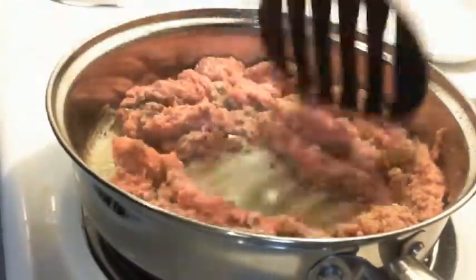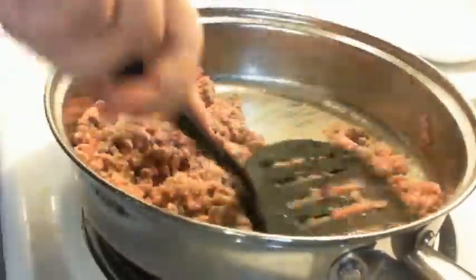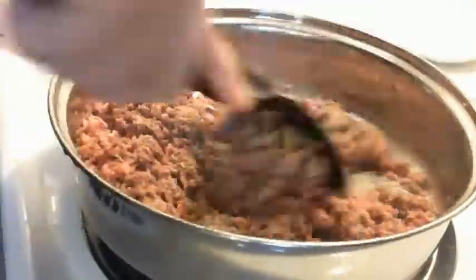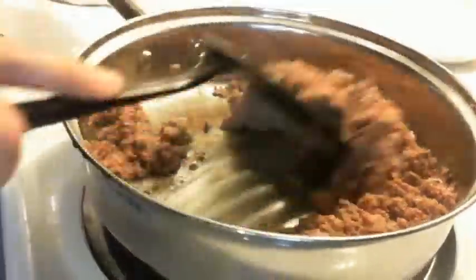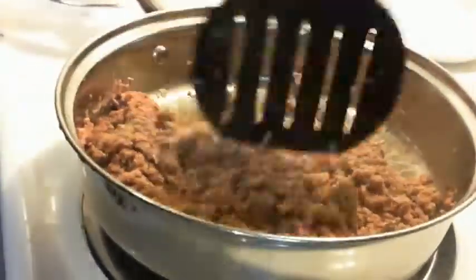I am browning the turkey and mixing it with the French onion soup mix from the Dollar Tree. You have to brown the turkey until it is completely brown. I really should have browned the turkey before I put the onion mix in, because it made the meat look brown before it really was. But I was trying to speed the process up because I was filming it. I'll check back when the meat is completely cooked.